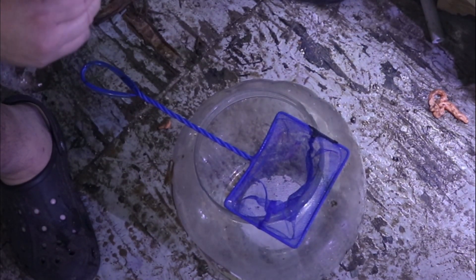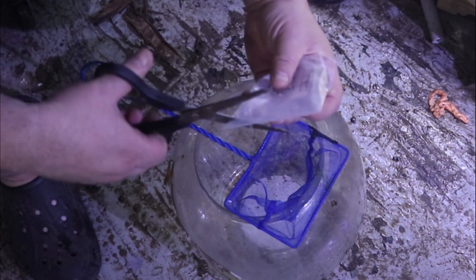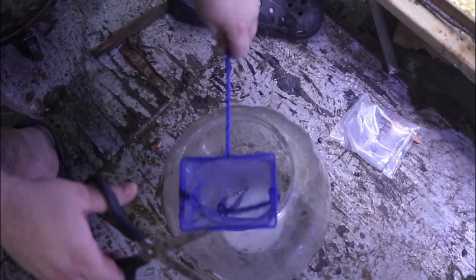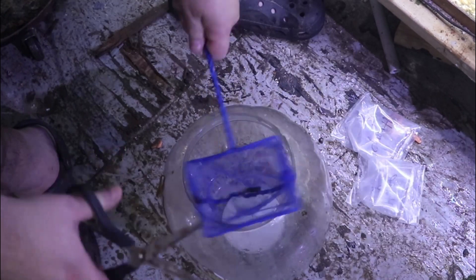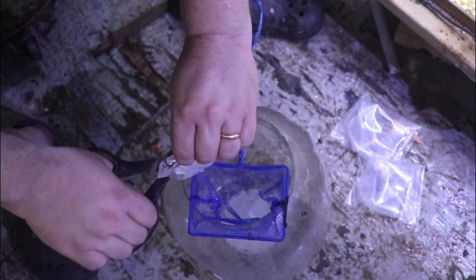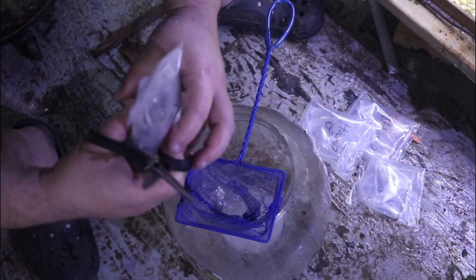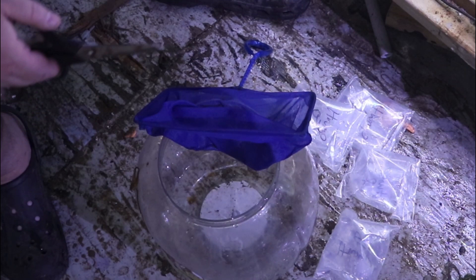We're going to start with the humpback limias — first bag is going to get opened up, put into the net, and then we'll do the rest of them. The limias are now safely in their new home. Let's go ahead and grab the rice fish now.